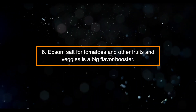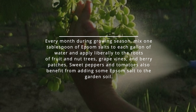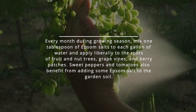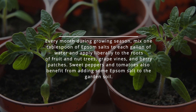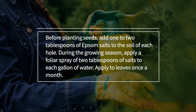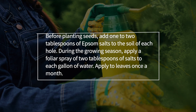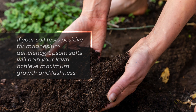Six: Epsom salt is a big flavor booster for tomatoes and other fruits and veggies. Every month during the growing season, mix one tablespoon of Epsom salts per gallon of water and apply liberally to the roots of fruit and nut trees, grape vines, and berry patches. Sweet peppers and tomatoes also benefit from adding Epsom salt to the garden soil before planting. Add one to two tablespoons of Epsom salts to the soil of each hole, and during the growing season apply a foliar spray of two tablespoons per gallon of water to leaves once a month.